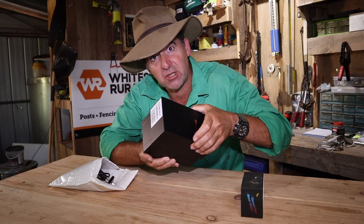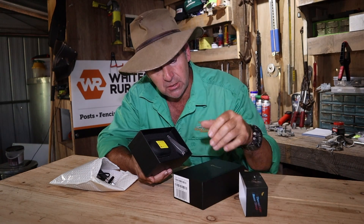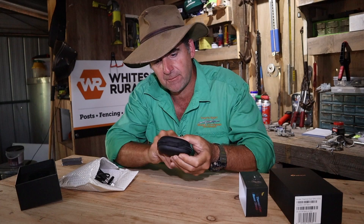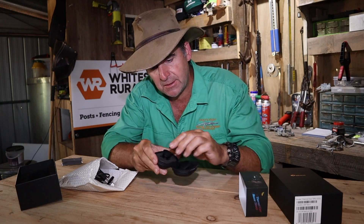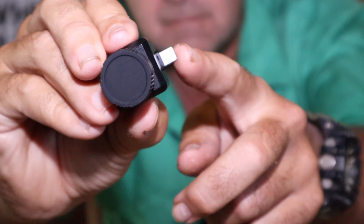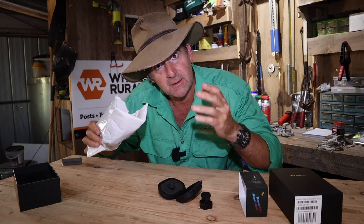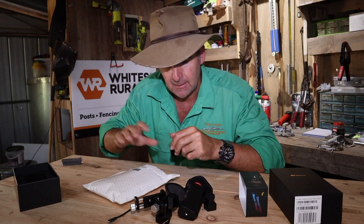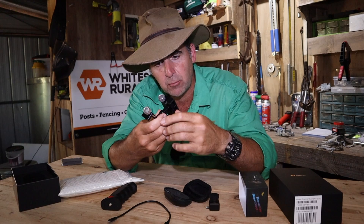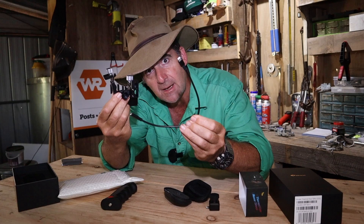First up, let's check out what you get in the box. Sticker, another sticker, instructions, lens cleaning cloth. And the main event — the tiny little camera itself, with a plug to go on your phone and a lens cap. That comes with a bunch of accessories: a handle, a mount to put your camera and your phone together, and an adapter cable to link the two.